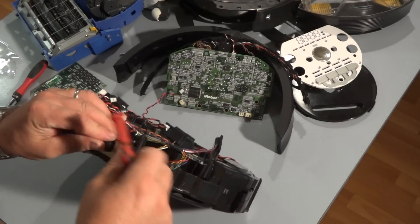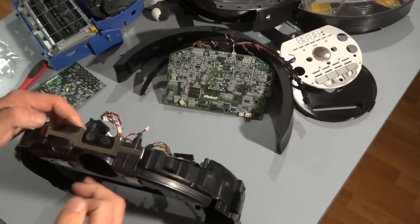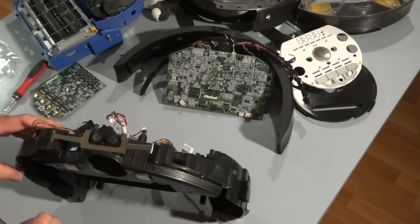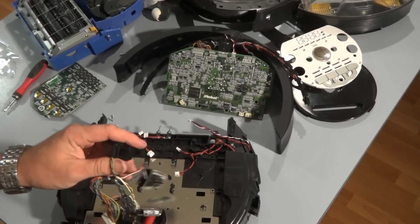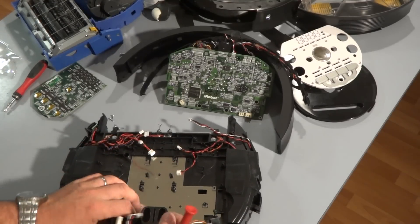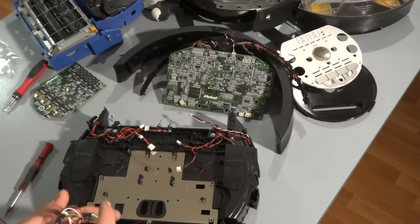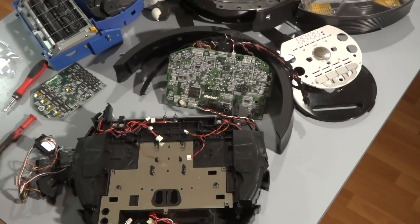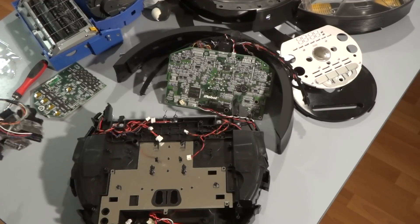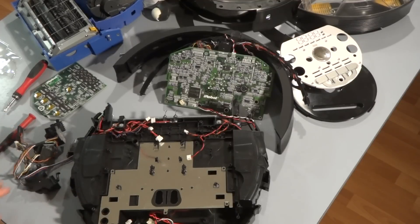Usually I like to get the metal piece off and get the cliff sensor right off. There you have it — the cliff sensors and bumper sensors are removed. If you need more information or want to watch the video on how to put this Roomba back together, there will be another link posted. Thanks for watching, please subscribe.